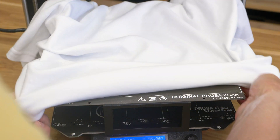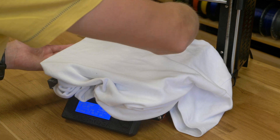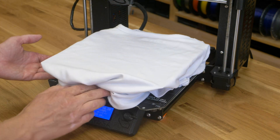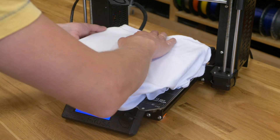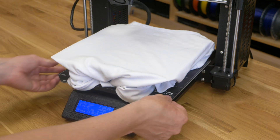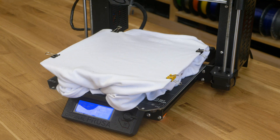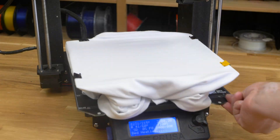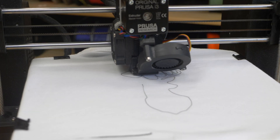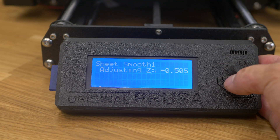Now place the t-shirt on the steel sheet and fold it between the sheet and the heat bed. Make sure that nothing blocks any movement of the printer. Use small clips to tighten the t-shirt, but again make sure it doesn't block the printer movements. Once more, run the pre-sliced PLA print or first layer calibration to make sure the first layer is perfect.